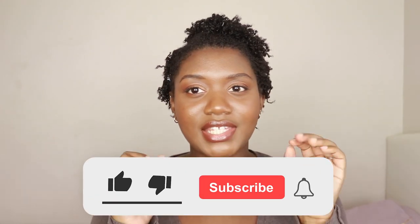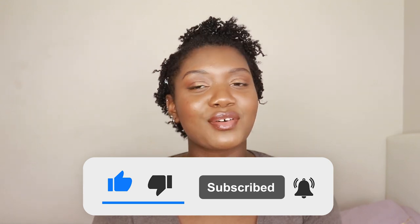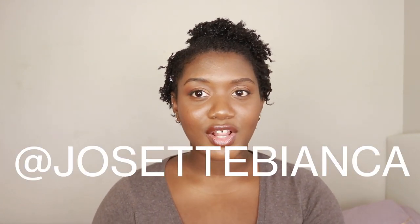I really want to channel more retro vibes. I love the 60s and 70s — how people dressed and how they were so elegant and put together. And also the 50s, they were just so feminine and so poised. That is it for the video. Make sure to subscribe, comment below, and like this video, and don't forget to follow me on Instagram. I'm proud of myself for being way more consistent on there. Thank you to all of you who have been following my lock journey. I will definitely be seeing you in my next video. Bye.